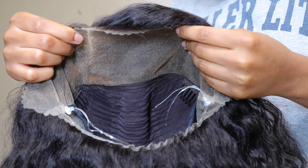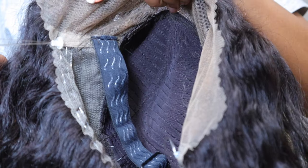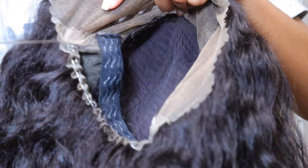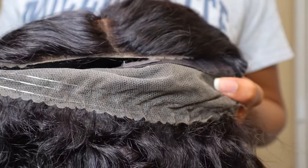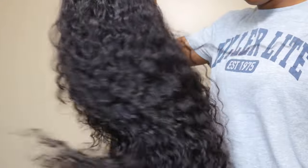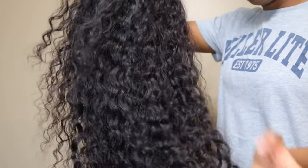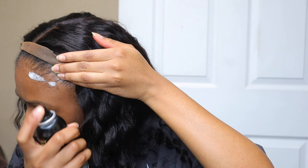Hey guys, welcome back to my channel! In today's video I am working with Hermosa Hair — they sent me this water wave hidden strap snug fit 360 HD lace frontal wig. It is a glueless wig and it comes with a strap at the back for a snug fit, so that your 360 lace can be fitted without having to worry about laying it with glue, gel, or anything of that sort. It helps to disguise the back lace by kind of scrunching it up and having it fit to your head.